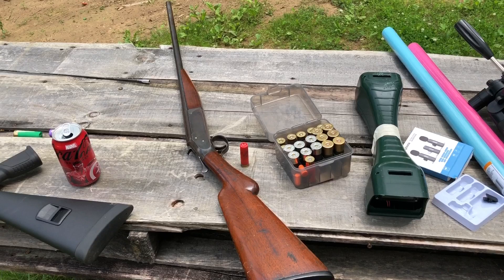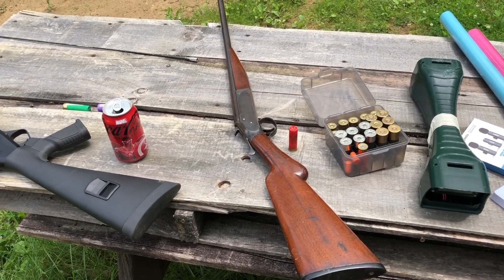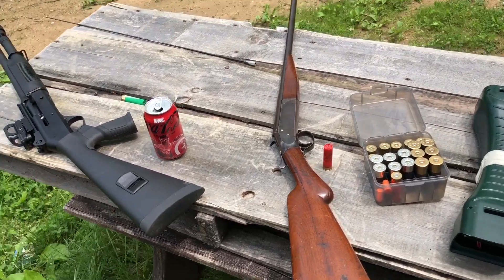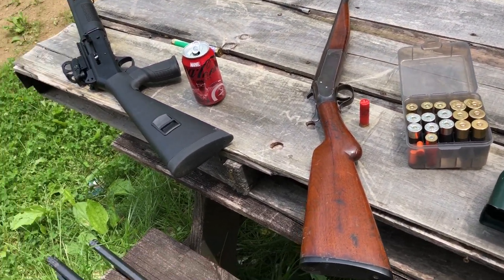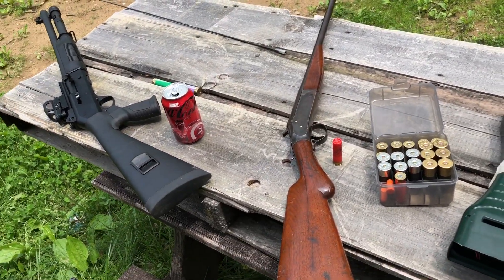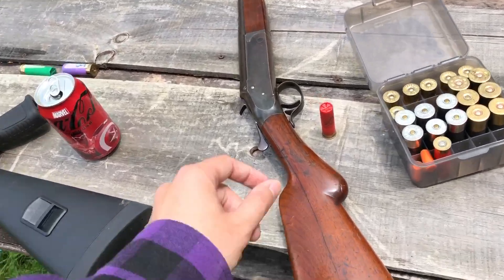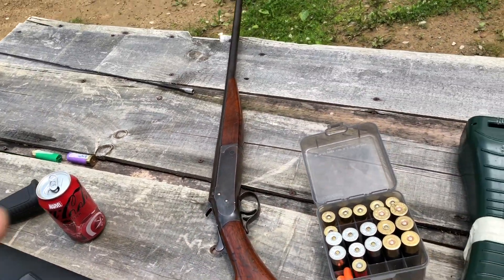We have my Ivor Johnson Champion 24 gauge. This thing does just have an improved cylinder choke, so we'll have to handicap ourselves. We'll pattern one at 15 and the other at 25. If this thing had a full choke, we'd obviously want to do 25 and maybe 40, but we can't do that today, sadly, until I get another 24 gauge anyway.